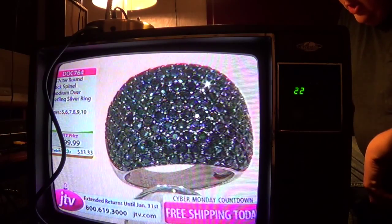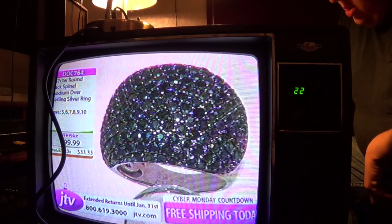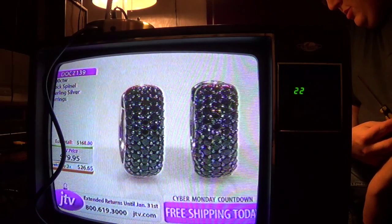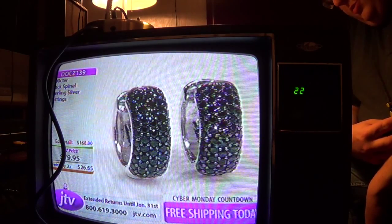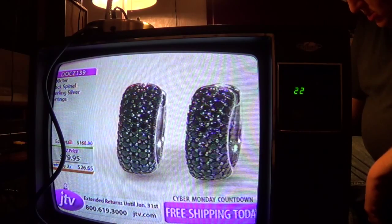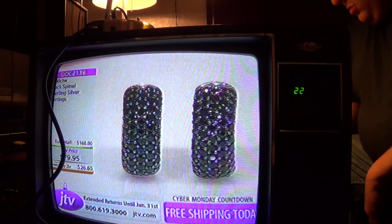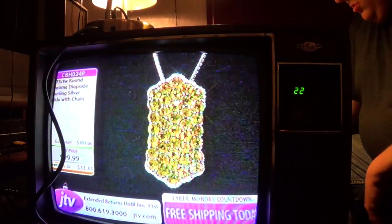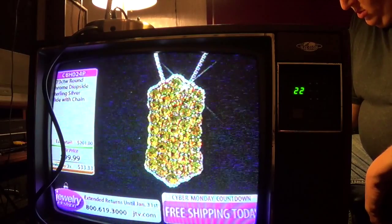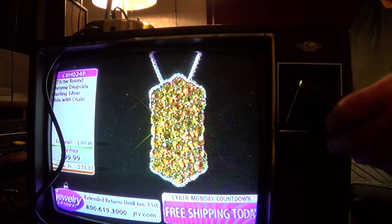And of course that black spinel ring, which we all love — that is just an incredible opportunity. A lot of you were getting in on some of these previous pieces. Even if it is a little after the midnight hour, you will be able to honor those prices for Cyber Monday, as long as you're shopping those items now. Here we go — beautiful opportunity in chrome dioxazine, which I absolutely love.